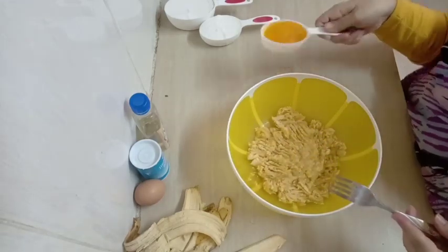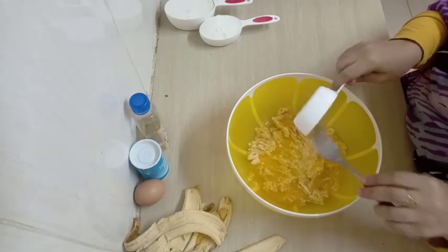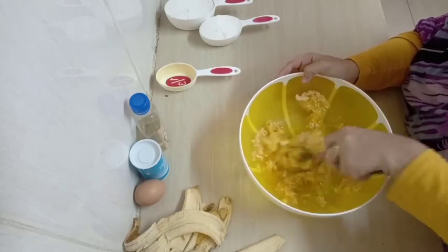The next step, I'm going to add in my butter. You can use blue band as well, it doesn't really matter. That is a third of a cup of melted butter or blue band.